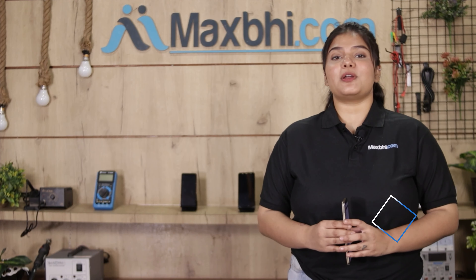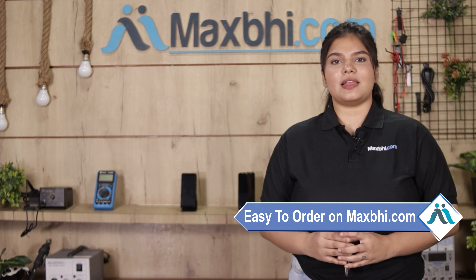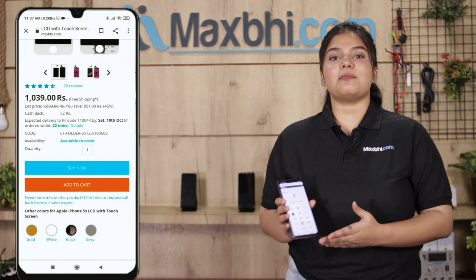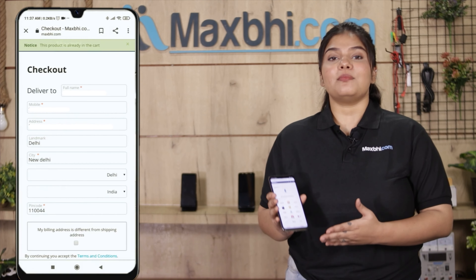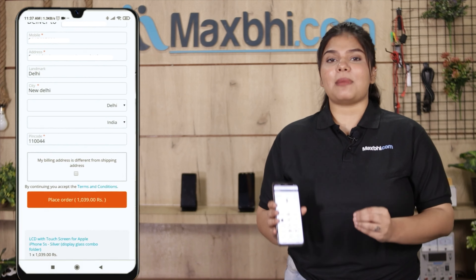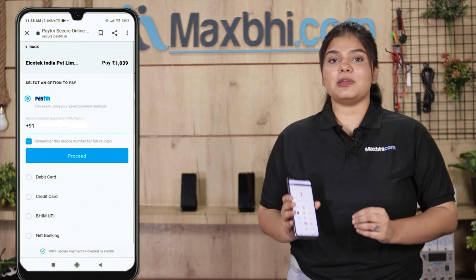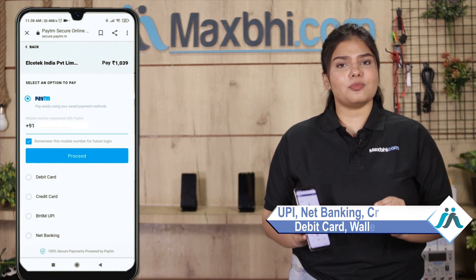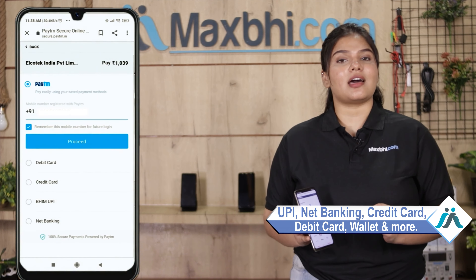Ordering from MaxP.com is very easy and simple. Visit our website MaxP.com, search for your product, click on the product page, and click on Buy Now. Fill in your name, mobile number, and address, then click on Order. You will then reach our super secure payment page where you can pay using almost every method like UPI, Net Banking, Credit or Debit Cards, wallets, and more.